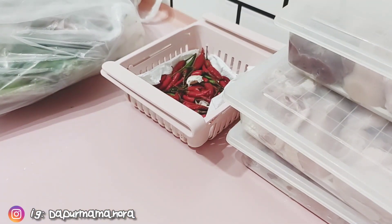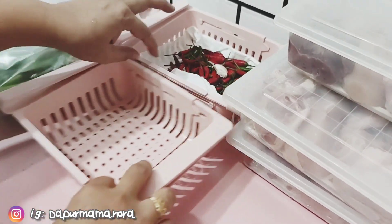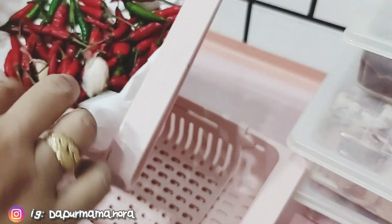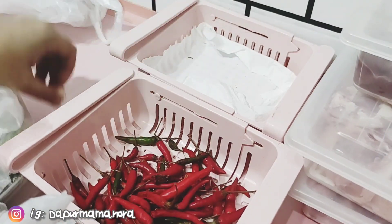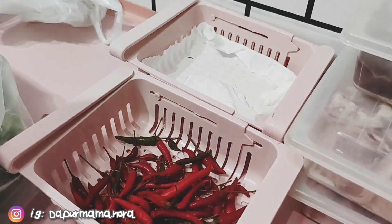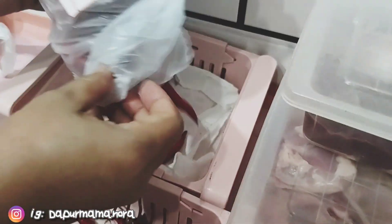Sementara ikan tu nak garing, Mama nak isi barang-barang yang Mr. Mama beli. Tadi dia beli ayam, cili padi merah, cili padi hijau dan dia beli sikit sayur. Ni sebab Mama tak ikut dia pergi, jadi tak macam-macam lah yang dia beli. Kalau Mama ikut dia pergi, macam-macam Mama capai kan, macam-macam lah dia kena bayar.